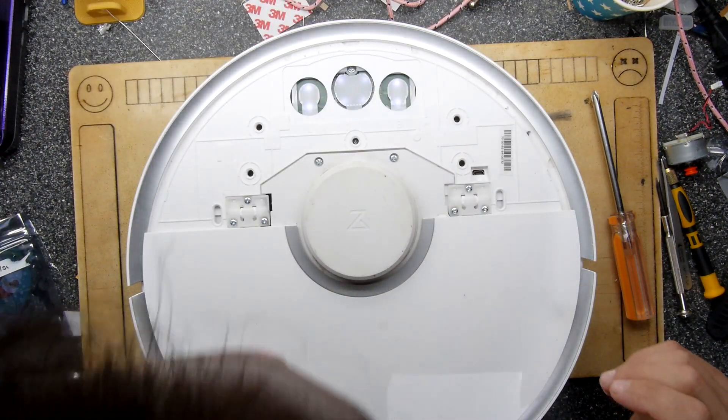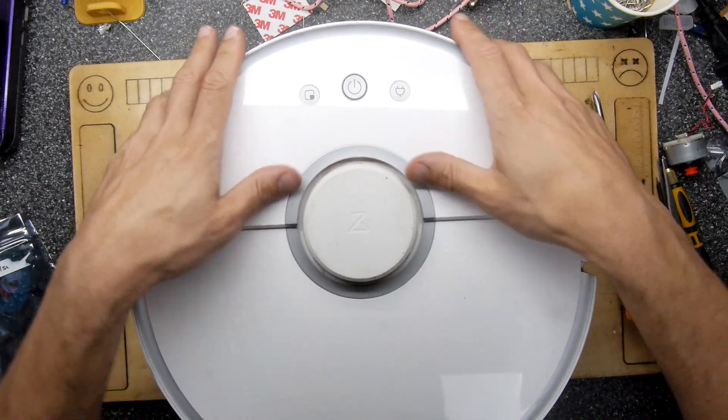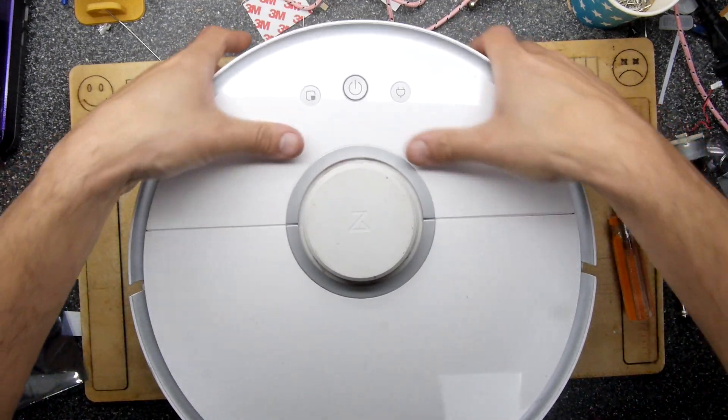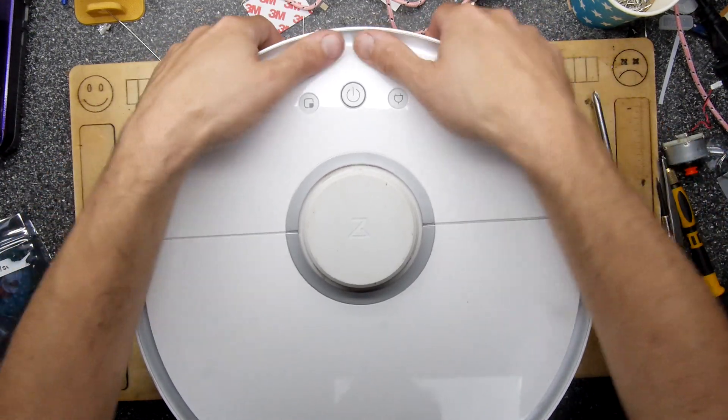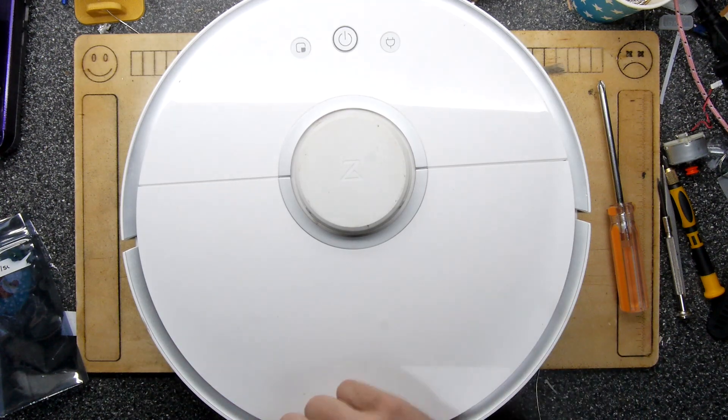I'll show you how to pop this panel on. Give it a quick gust of air — just make sure it's nice and dust free while you're at it. Start at the back, work your way forward, and that's it — you really are finished. Look out for other Roborock videos, and thank you for watching.